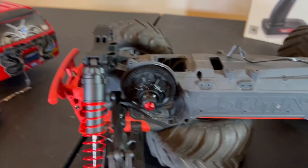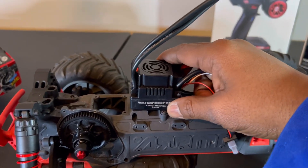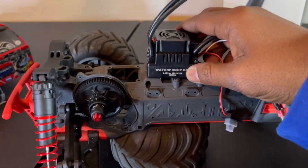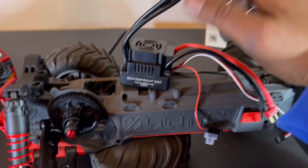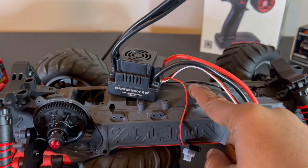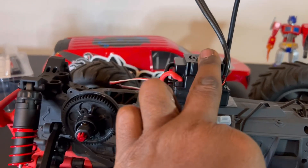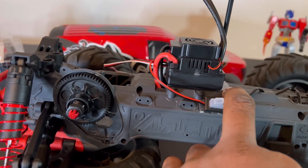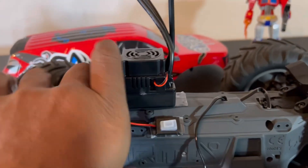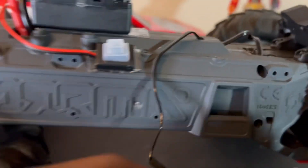The first thing we're going to do is put the new ESC in here, about right there. I just got my ESC in - I used a little bit of sticky tape to mount it. Got my power supply plugged in and I ran my wires through right there.